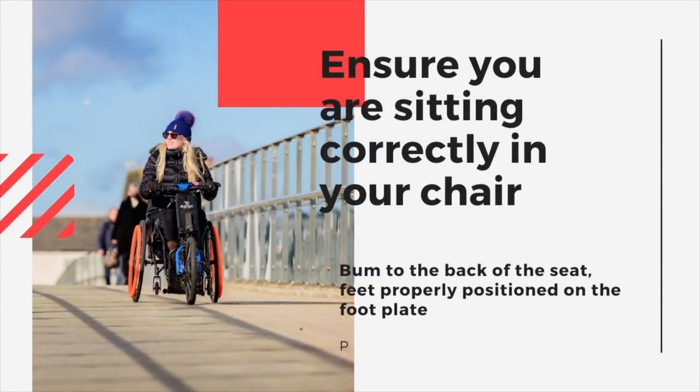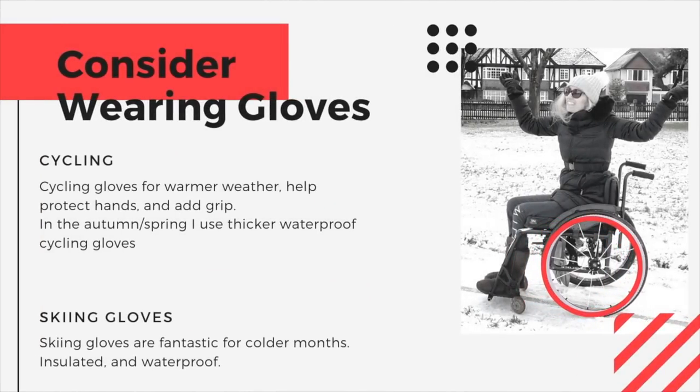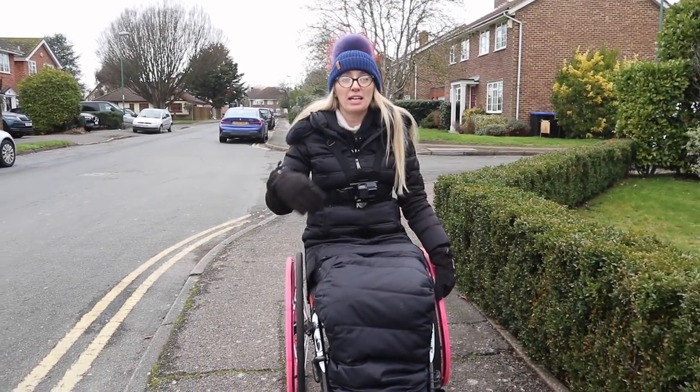Before we set off, make sure you are sitting correctly in your wheelchair — bum all the way to the back of the seat, properly positioned on your foot plate. Also consider wearing gloves. Cycling gloves are great for the warmer weather; they help protect your hands and add grip. In autumn and spring I use thicker waterproof cycling gloves. In winter I use skiing gloves — these are fantastic for the colder months because they're insulated.